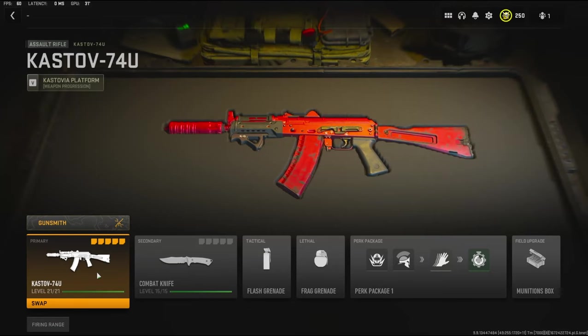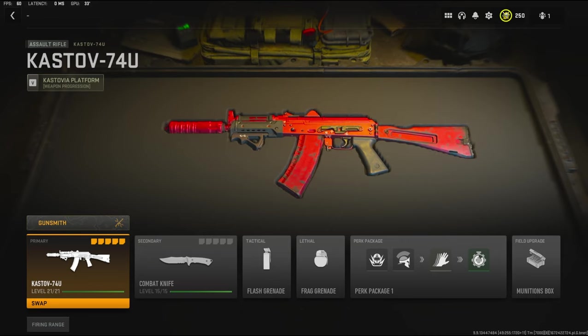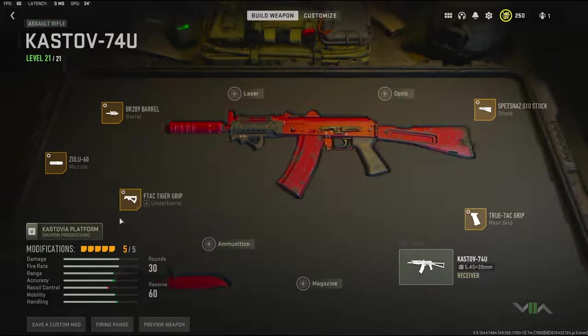What's going on guys, my name is Clay and in today's video we're going to be checking out the new Kastov 74U class setup that I made. You do see the suppressor on the screen but I promise this gun is like a 2 to 3 shot. It is absolutely overpowered and I hope you guys enjoy this class setup — I highly recommend trying it. I'm going to quickly jump into the attachments right now.